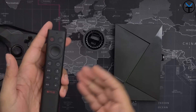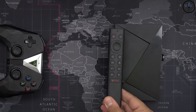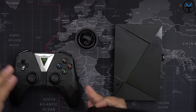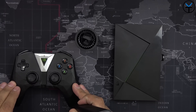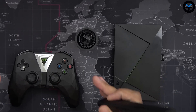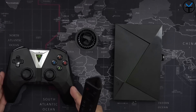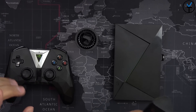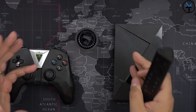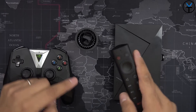In the box you get one remote with each streamer. You don't get a controller, but don't worry — you can use the original NVIDIA Shield controller, which you can pick up online, or an Xbox or PlayStation controller since they're Bluetooth connected. There are a couple of ways to play AAA desktop-class PC games on an NVIDIA Shield. Let's go ahead and switch over to the actual unit.